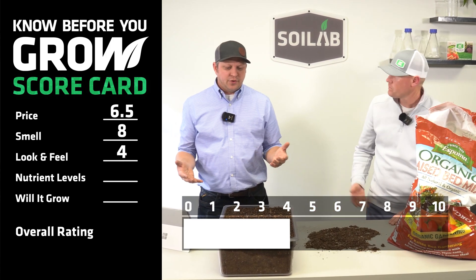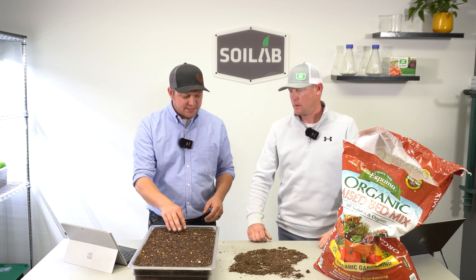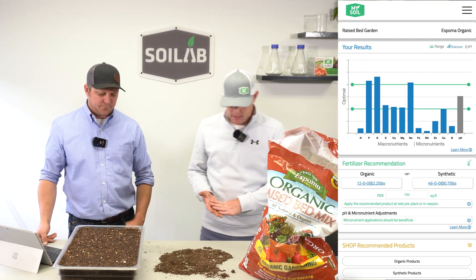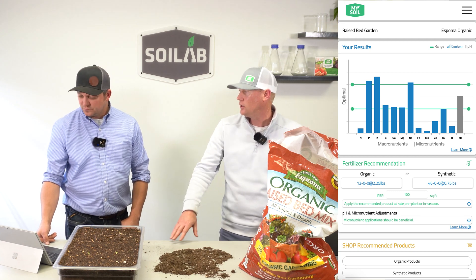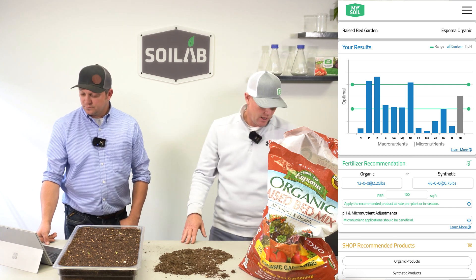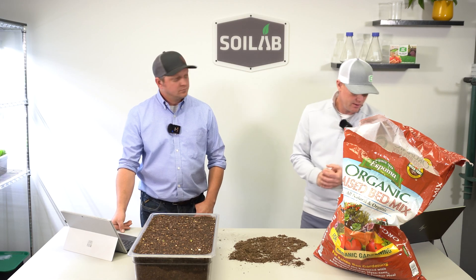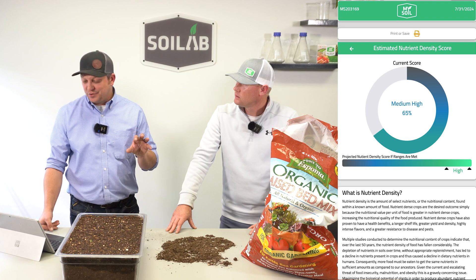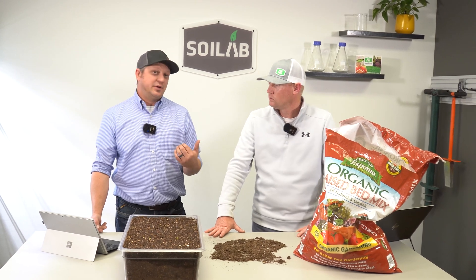The next thing we want to do is look at the MySoilTest data and evaluate those nutrient levels and pH — we took a soil test the day of planting. On the nutrient side from the soil test, the pH was all right, and most of our macronutrients were pretty good, teetering on the lower end of the optimal range for some big nutrients like calcium, magnesium, and also low in nitrogen and most of the micros. I actually ranked this as a 4, erring on the high side based on that nutrient density score right at 65%.